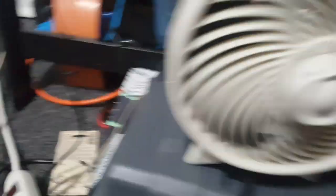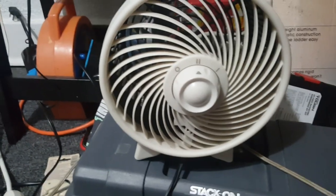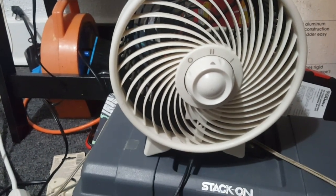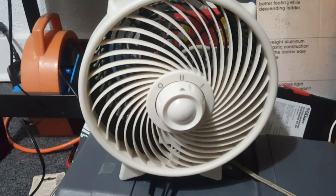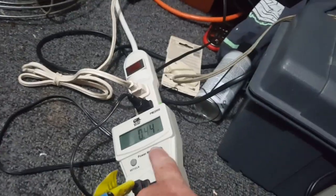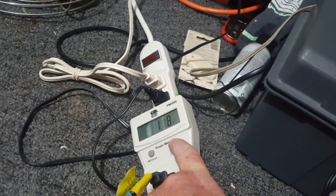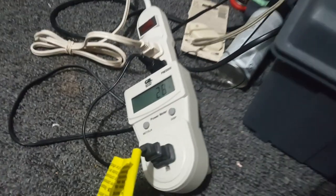We've got the power meter. So here's high — I might even try this at the store. On high, we're running 4400s of an amp and 28 watts.